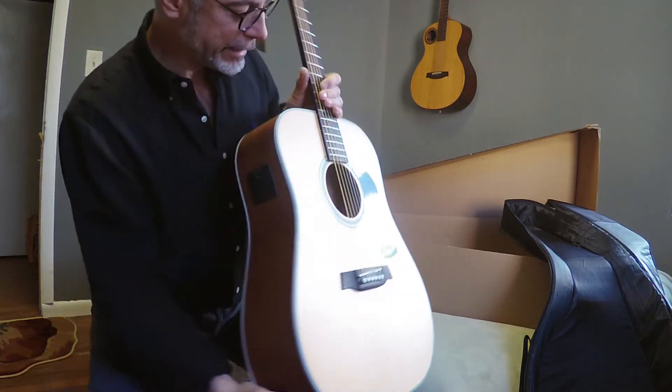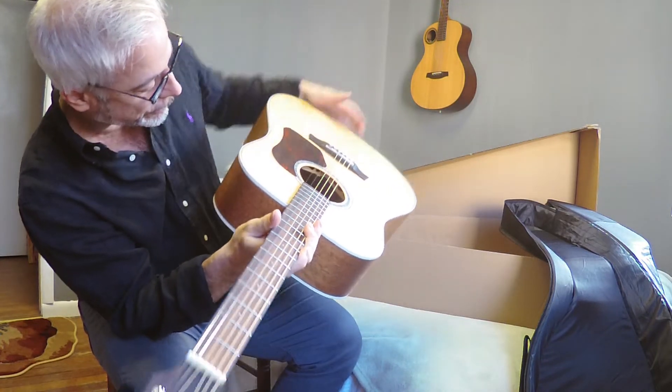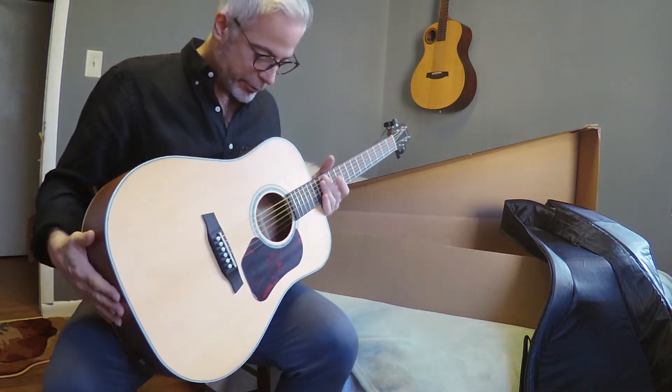As I look inside I can see it's got the low mass bracing system. I don't know if you can see that — there are holes cut into the braces there to keep them vibrating more freely.